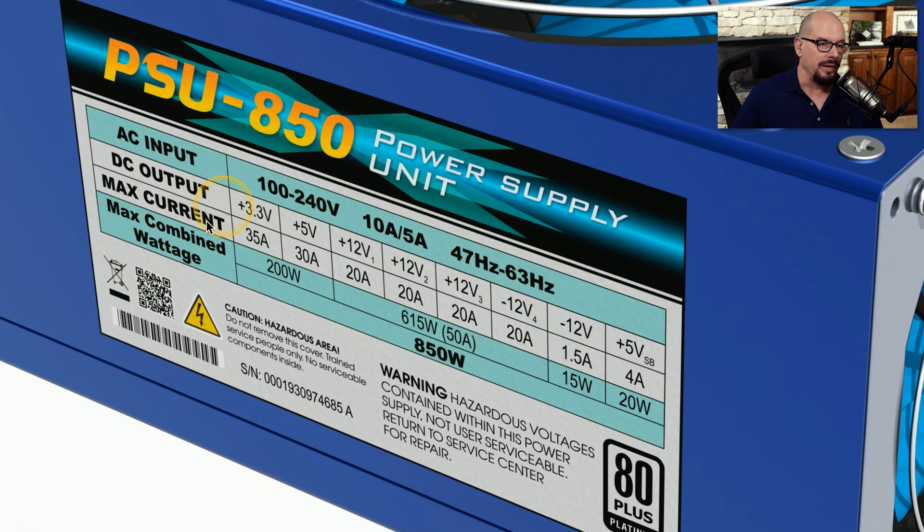Here's an example of a power supply with its specifications written right on the side of the unit. This power supply supports an input ranging from 100 volts all the way up to 240 volts, covering the 120 volts needed in the US and the 230 volts found elsewhere. It also supports either 10 amps or 5 amps of input depending on whether you're using 120 or 230 volts, and supports frequencies from 47 hertz through 63 hertz. You can see the different output voltages and max current supported, and adding up all the DC output, this power supply can support a total of 850 watts.